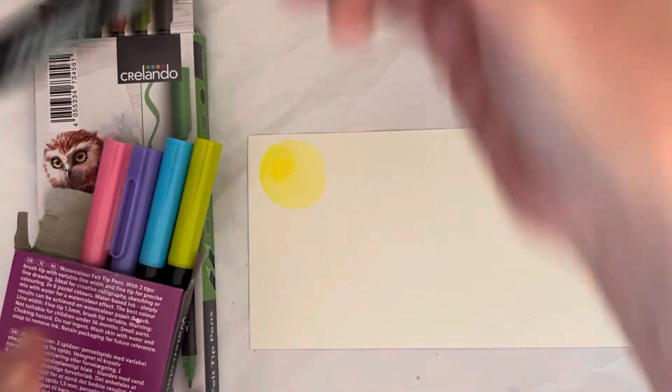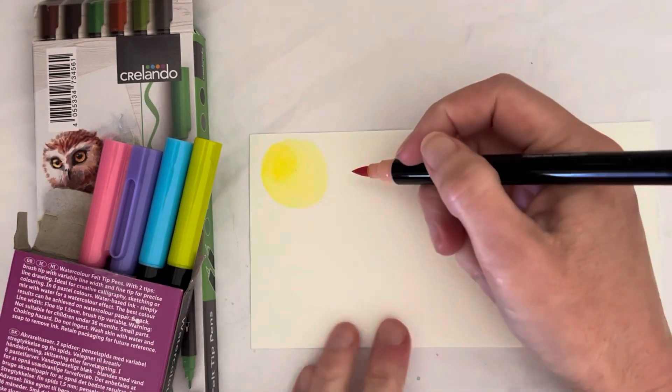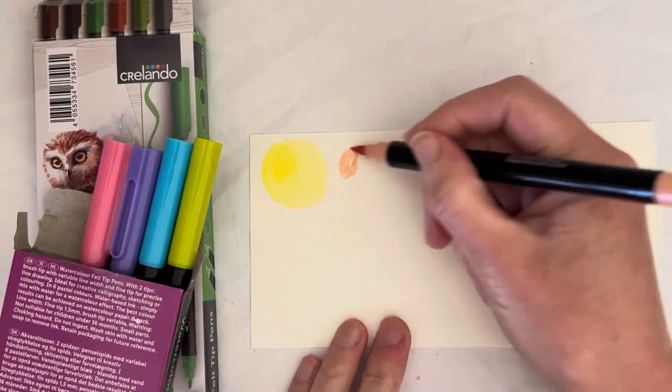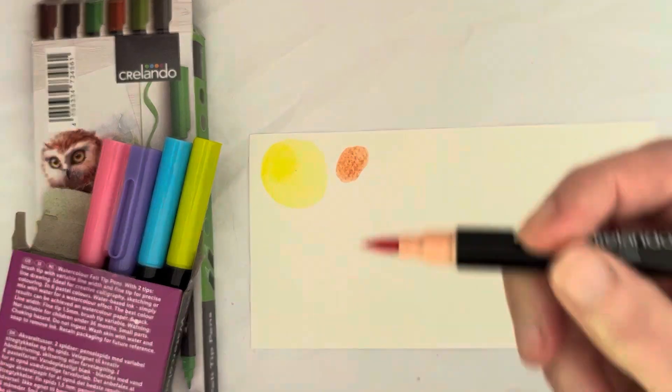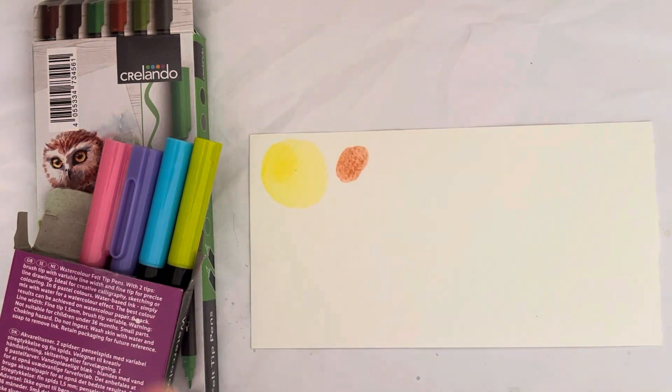I'll swatch them all out now, and then once the swatches are dry I'll go over with the finer nip. They do really have a nice brush nip, it looks like.